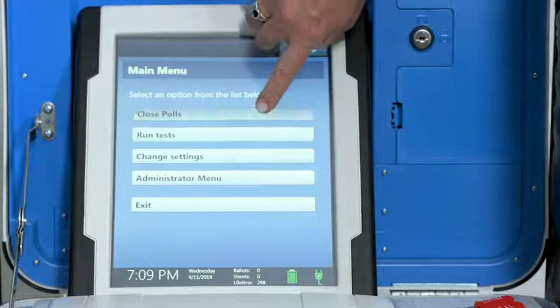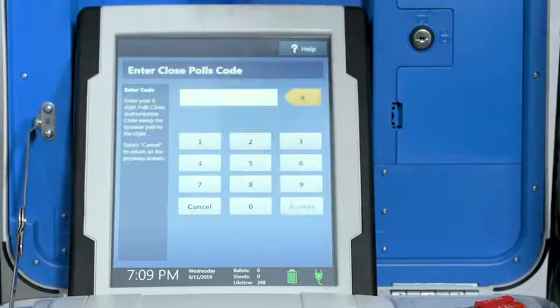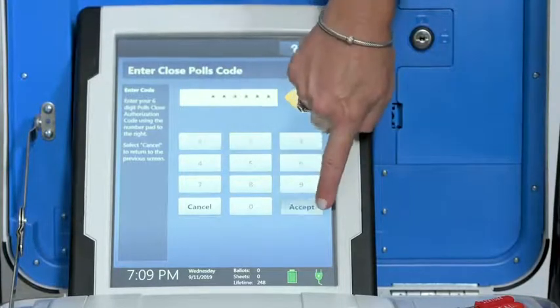Select close polls. Confirm that you are ready to close the polls and then select yes, close the polls. Enter the closed polls code and select accept.